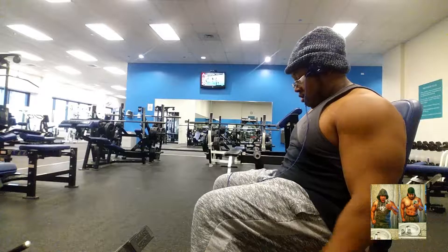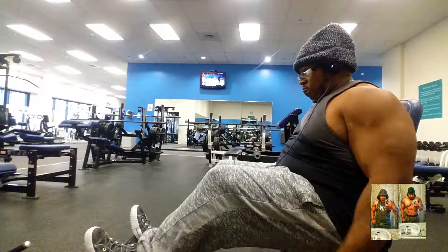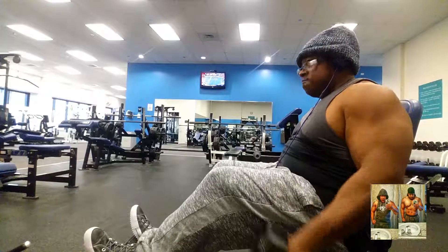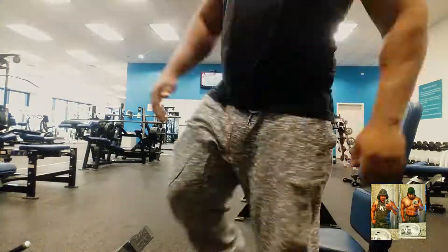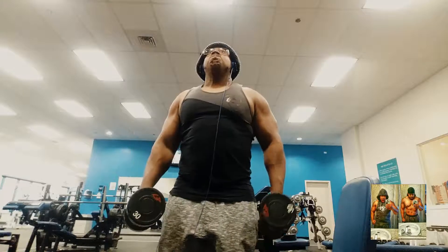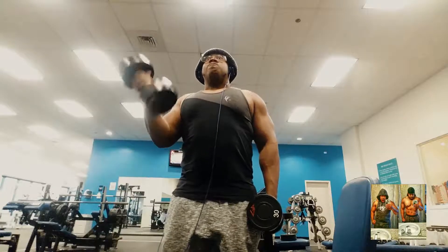For biceps, I'm doing a sitting hammer strength supersetted with a standing alternating curl to get the long head and the short head of the biceps. Supersets are a good effective way to minimize your time, especially if you have to work and only had 30 minutes to spare. Just chasing that pump, you know — get those veins going across my arms, which I've been dying for.